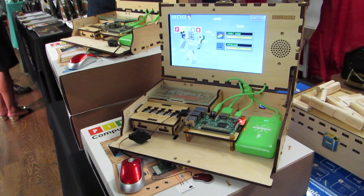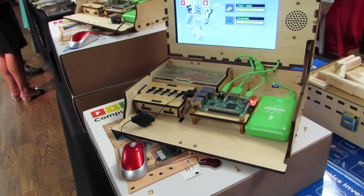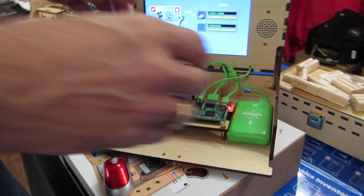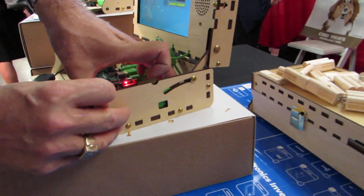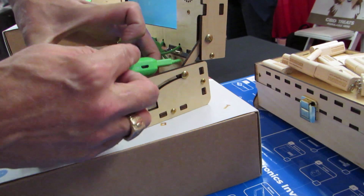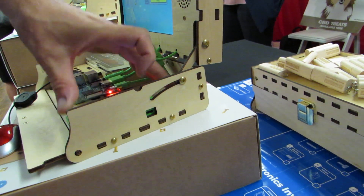Another difference is that the first generation had to run off of battery power. This one you can actually plug in and charge at the same time. It's simply a side plug that you reach through and line up your plug and plug in the battery.